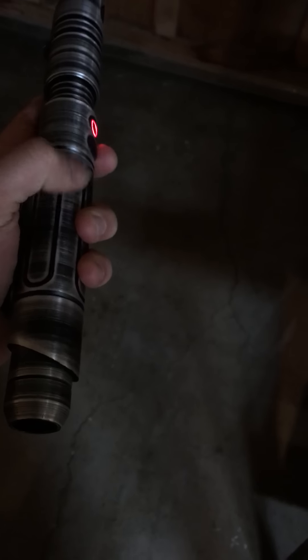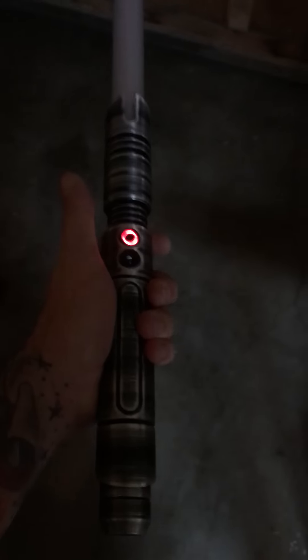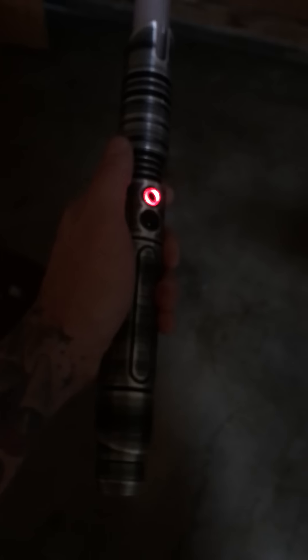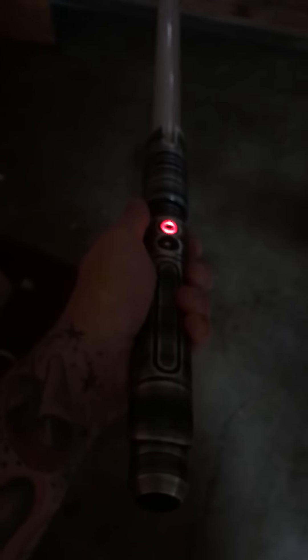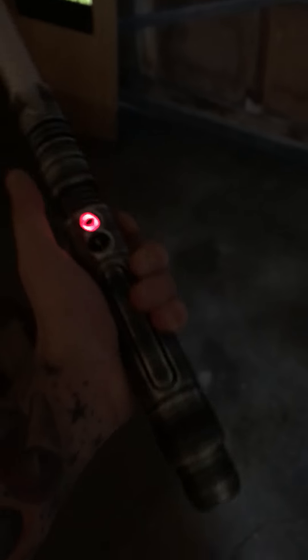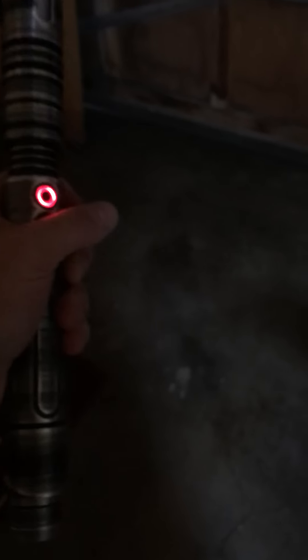My Nano is pretty far down in the hilt, and so as a result, I wasn't getting swings. I noticed the swings compared to like a Hasbro Saber, which is what I'm used to before using this. I believe it's like a ball in the settings, so you go like this and it triggers it, but this is almost like it needs that resistance to actually detect the swing.